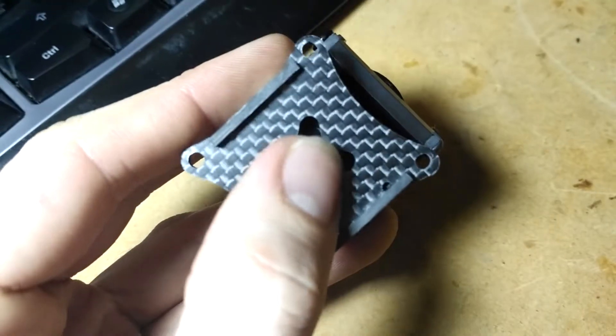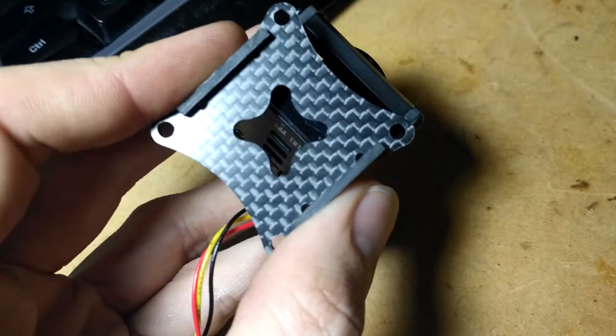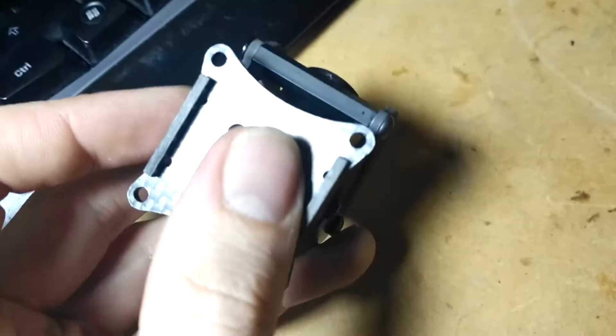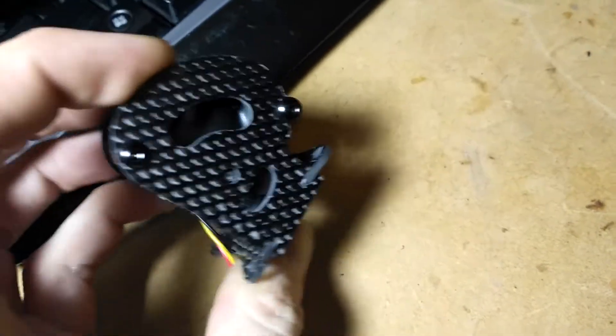One thing I noticed with this mount is there's just a tiny bit of play in that bottom plate. I'm not really sure why, because I made that distance 28 mil, same as the standoff. But it won't be an issue — I'll just run a bit of super glue along the edges and that'll stiffen that right up.